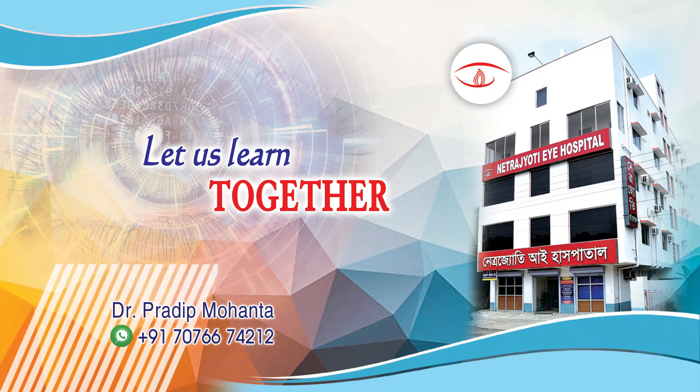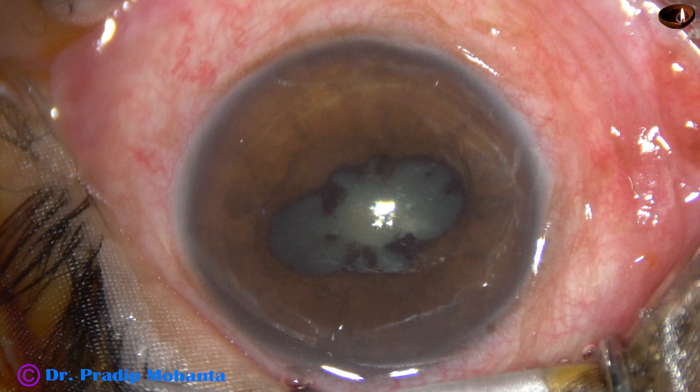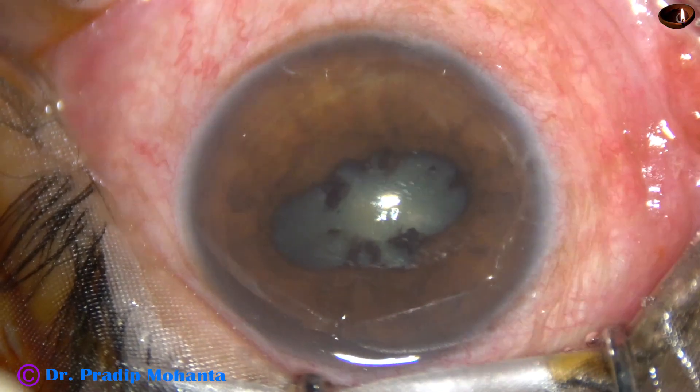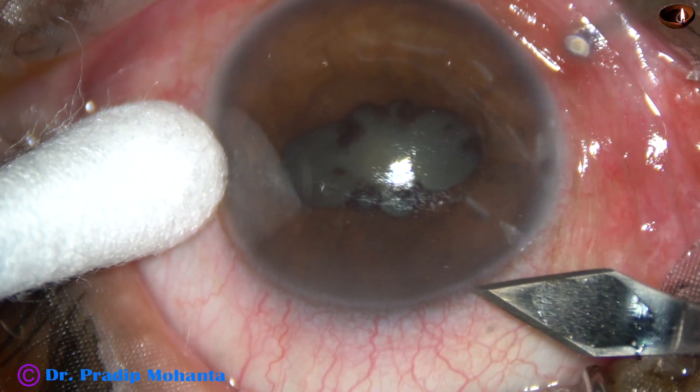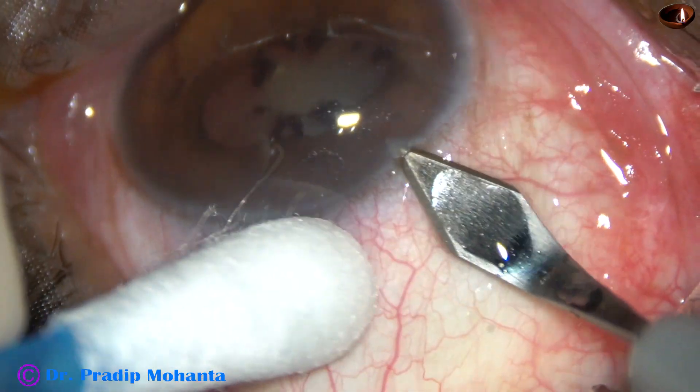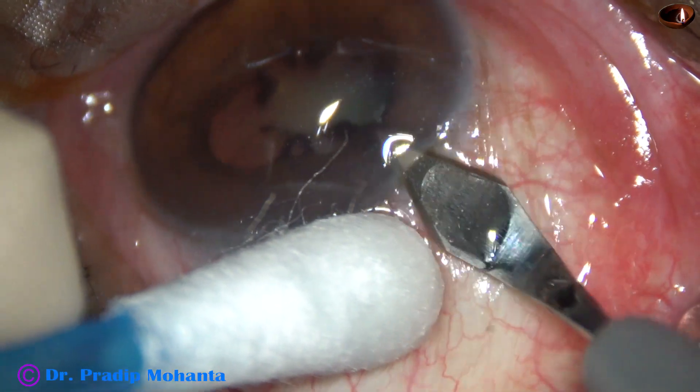Friends, welcome to my workplace at Rana Ghat, West Bengal, India. This is a cataract with posterior synechia. The patient had several attacks of anterior uveitis and there is posterior synechia at several places. I have taken up this case for surgery. Let us observe the surgical steps.